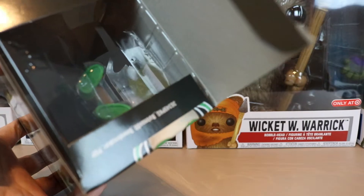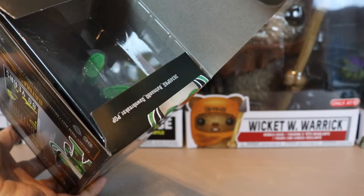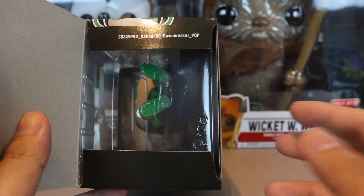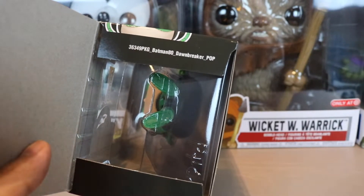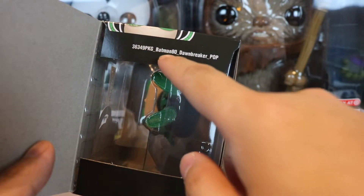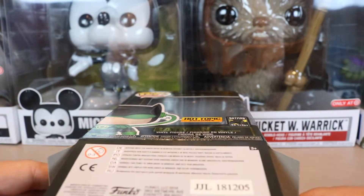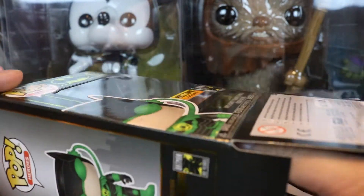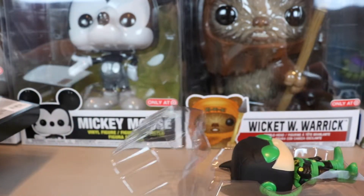Inside the box there's some lettering — I'm not sure if it's a way to verify it's legit or not, but it reads: three six three four nine, PKG Batman 80 Dawn Breaker Pop. Let me know in the comments what that is — not really sure.